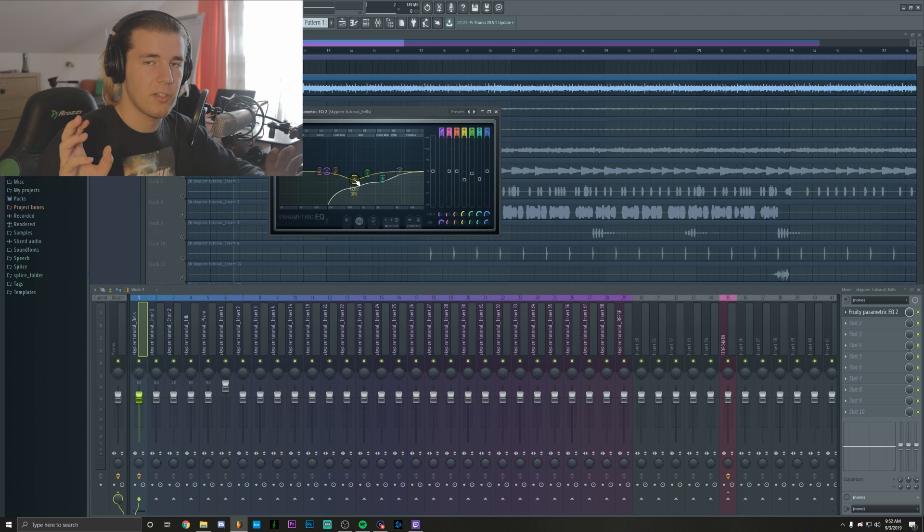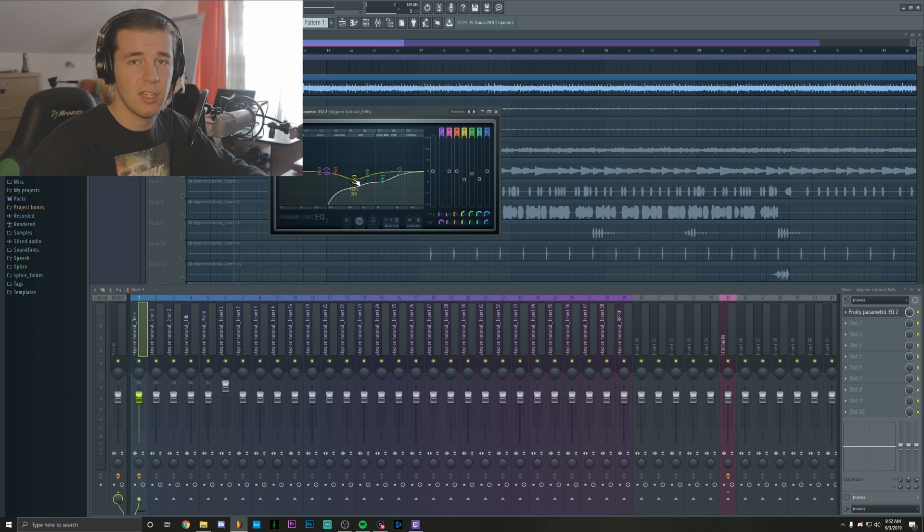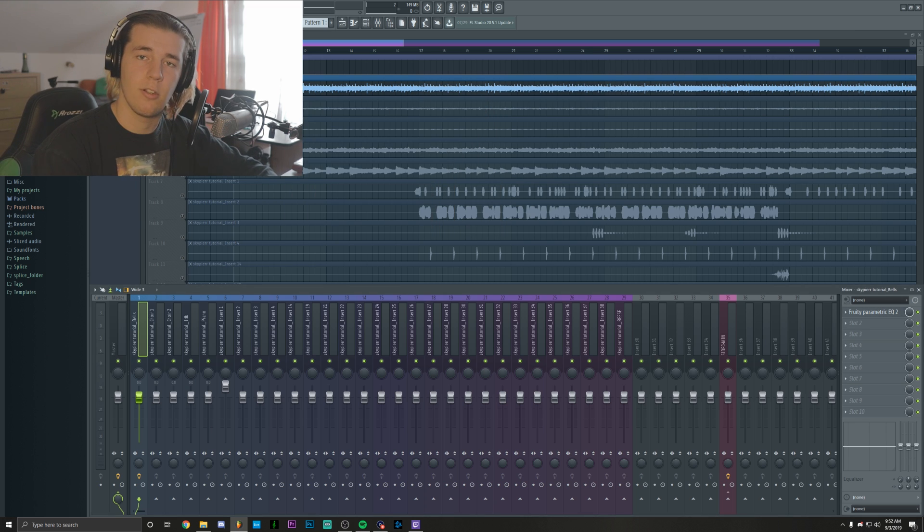Because if you mix something by just listening to that specific thing, it might not translate into the actual mix when playing the whole track. It might sound good alone, but then if you play something else that has the same frequencies, it's going to sound like it's clashing. So let's keep it as it is for now and then go over to the next element.